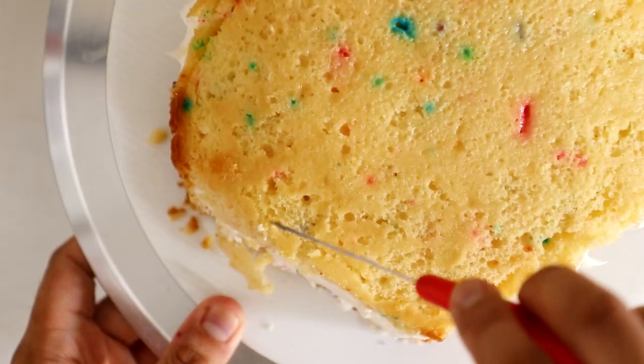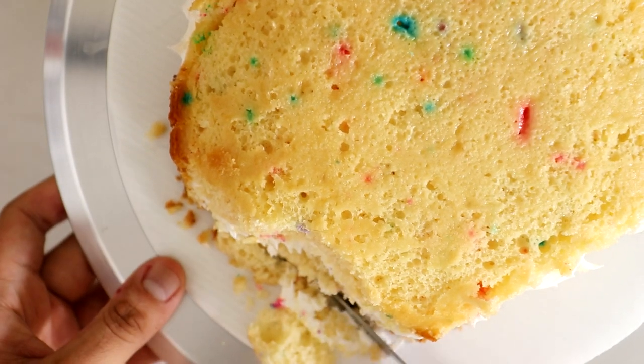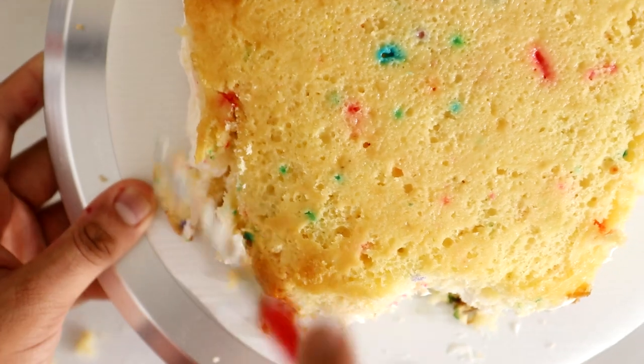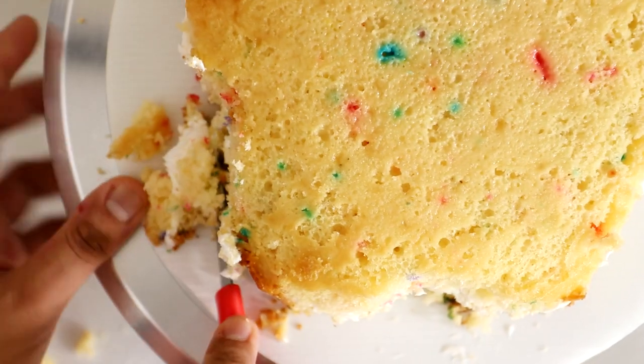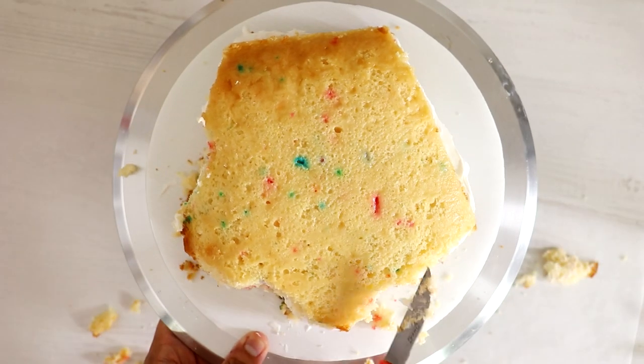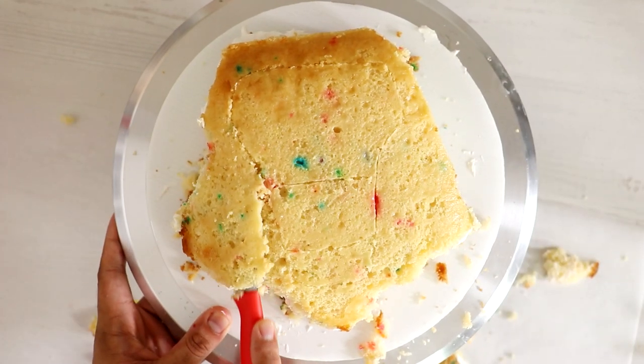I didn't flatten my cake at all, because I'm going to use it to achieve all of my werewolf accents and details. I started to map it out just a little bit. Of all the monster cakes I've created, this probably has the most symmetry — and I just did this on the fly.